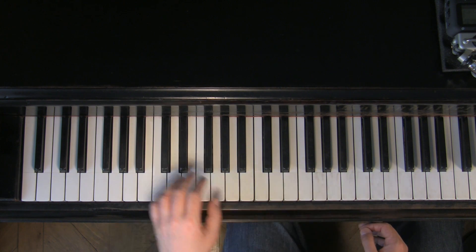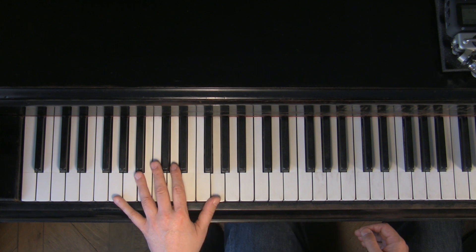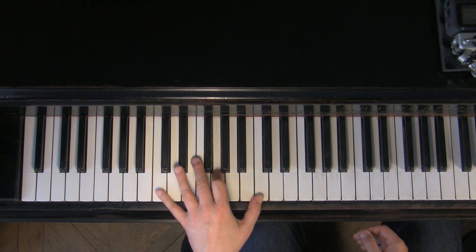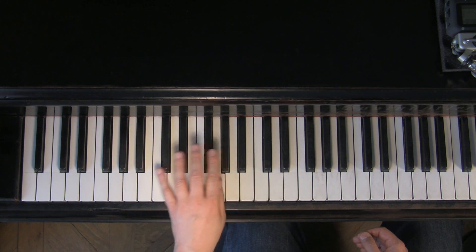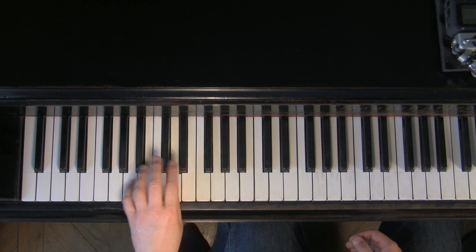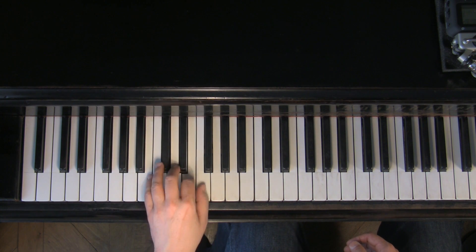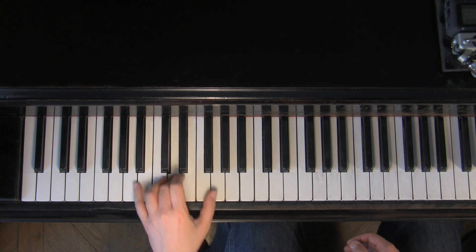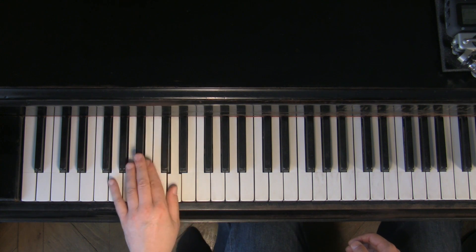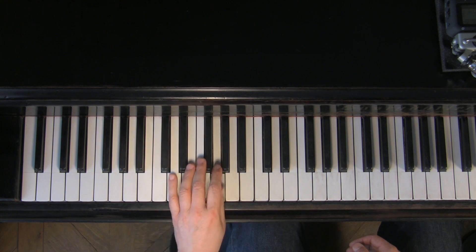One, two, one, two, three, four. [Section 1 begins, followed by Section 2, then Section 3.]